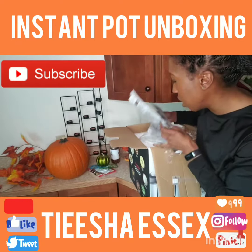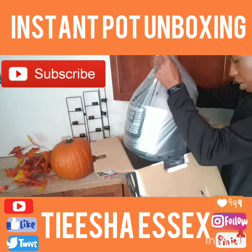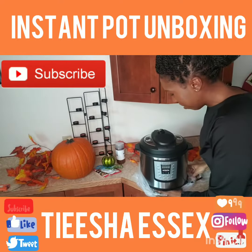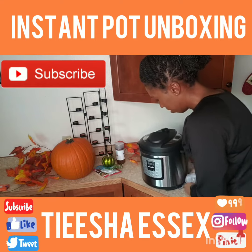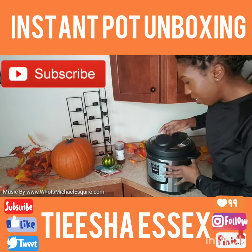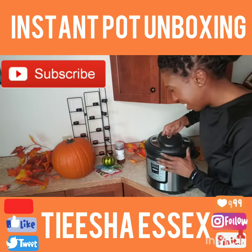Subscribe to my Thai food cooking series. Okay, pull it up out of the box. There we go. Yes, this is pretty neat. Oh my gosh, it looks like a rice cooker but it's not. This is cool — close, open. It's like a safe, it does like a safe.